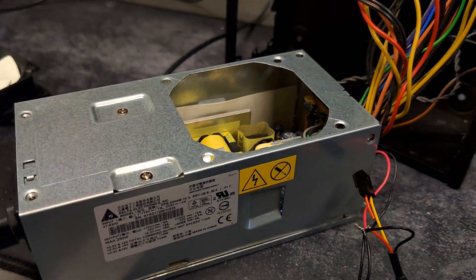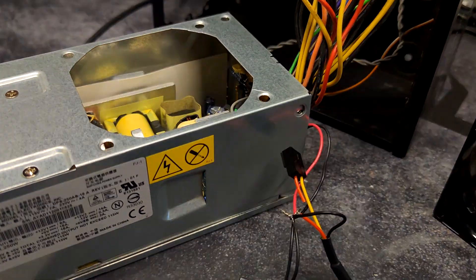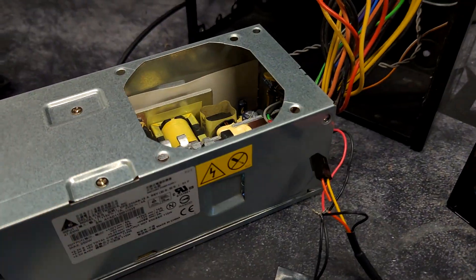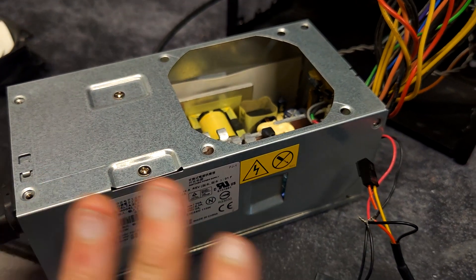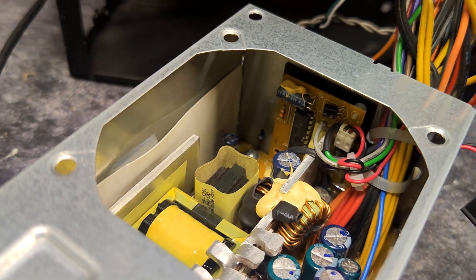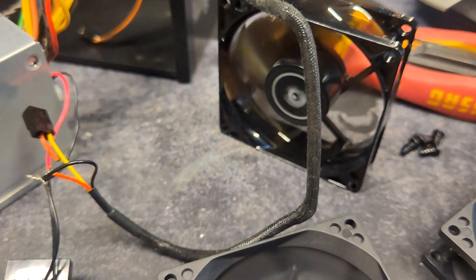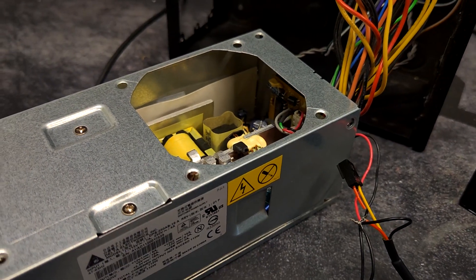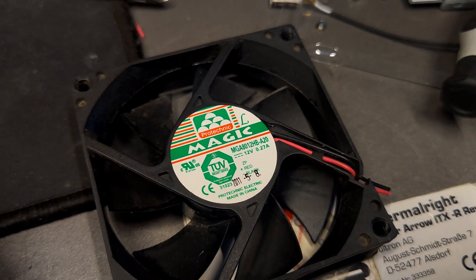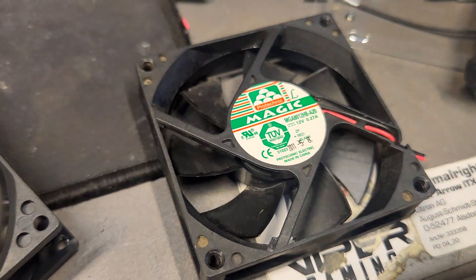The issue I had is that the original fan was extremely noisy and running at 100% all the time. I wanted to replace it with a quieter fan, but I wasn't able to, because this PSU only turns on when it senses a load on the fan connector inside — and it has to match a certain ampere rating. The original fan is 0.27 amps at 12 volts.